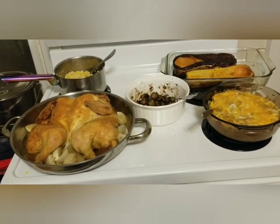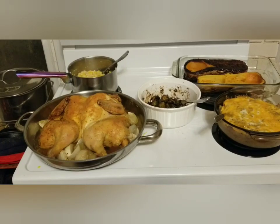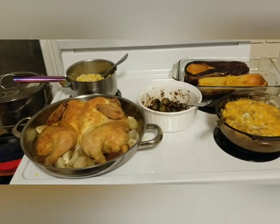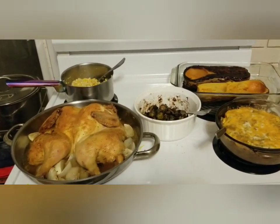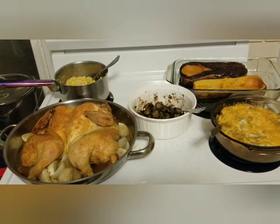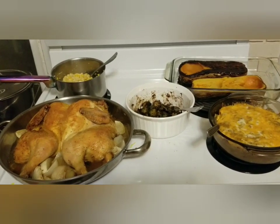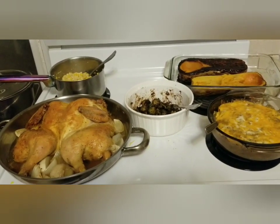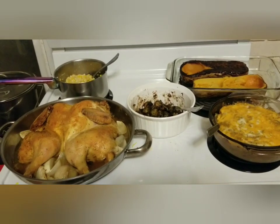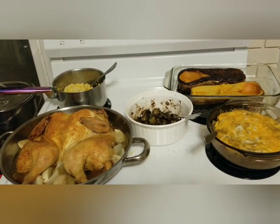If you are new here, this is the end of my cook week. I do not cook on Sundays — we try to honor the Sabbath. I don't cook, clean, do laundry, wash dishes, or go shopping, not even online. I try to make sure my vehicle has gas in it ahead of time. On Sunday when we get home from church I pull out all of the leftovers.